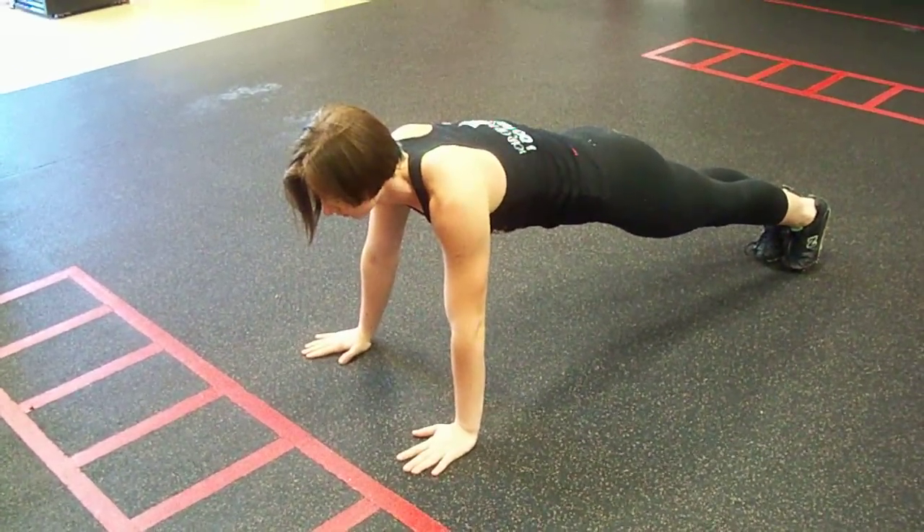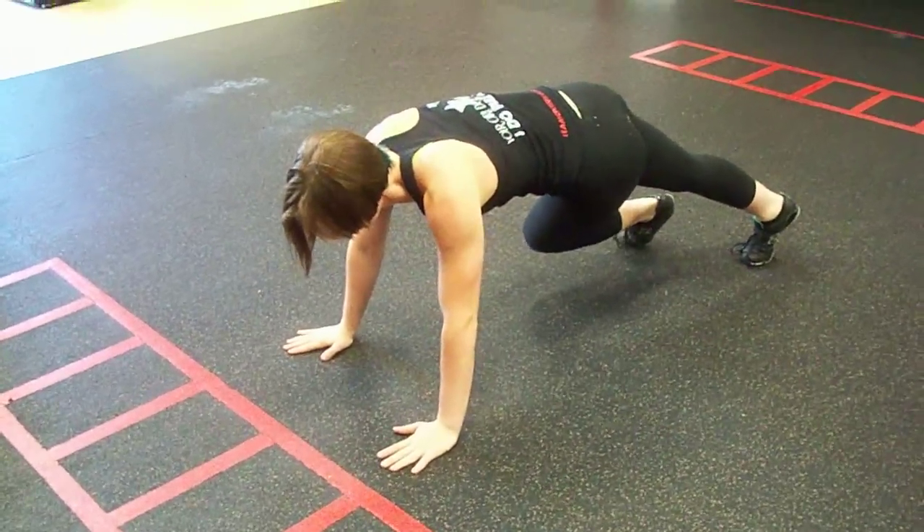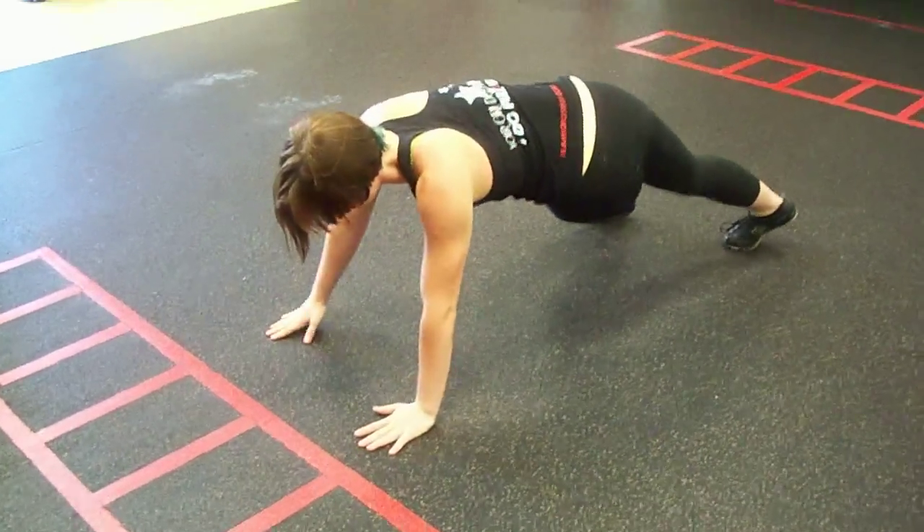All right, this is called a side out. So Jess is going to demonstrate. You're going to start in a top of push-up position. You're going to take one leg underneath, flip all the way over,